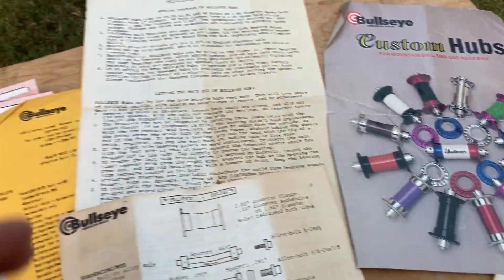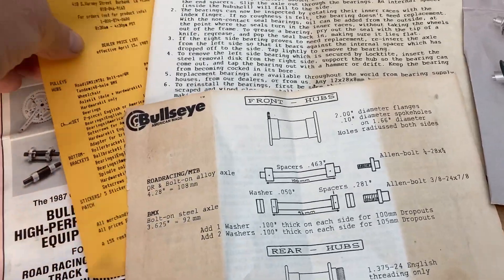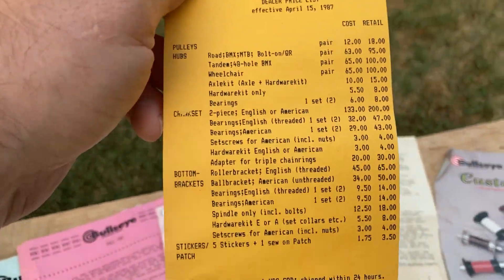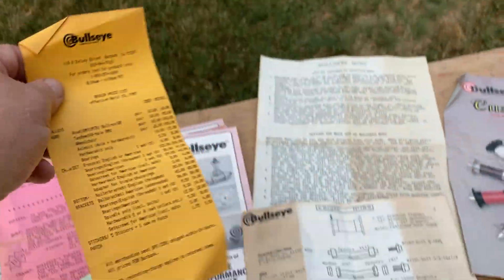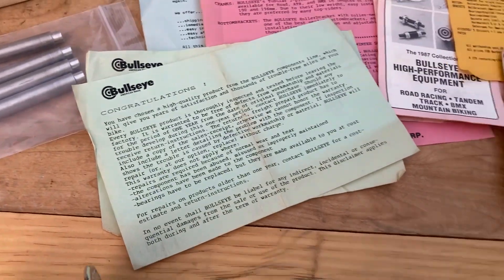There's an ad for the instruction seats, an actual price list from '87 — cost and dealers — plus a brochure, some newsletters, and congratulations letters.